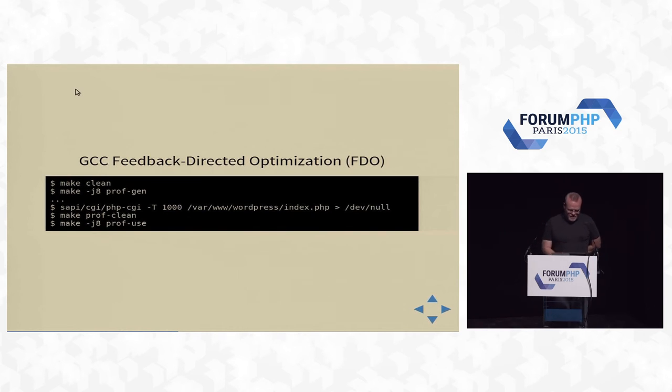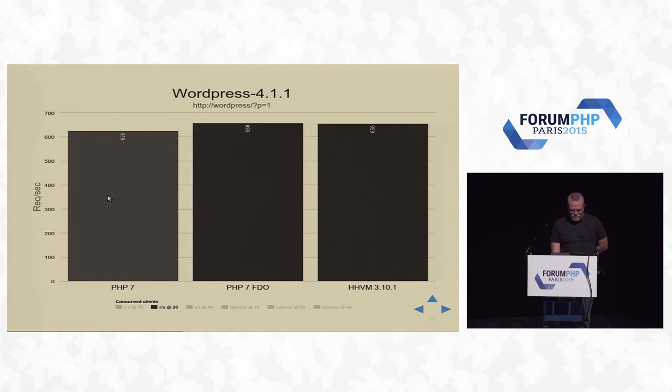So I had a look at what FDO — feedback directed optimization — would do to WordPress. You go into PHP, make clean, then build a profiling binary with profgen. You run it through php-cgi -T, which repeats requests however many times you want — here I'm hitting the front page of WordPress a thousand times. Then prof-clean and prof-use, which rebuilds the binary using the profiling information specific to WordPress. The result: PHP 7 goes from 6.27 to 6.58 requests per second — not a huge jump percentage-wise, but it did let us sneak ahead of HHVM on WordPress.